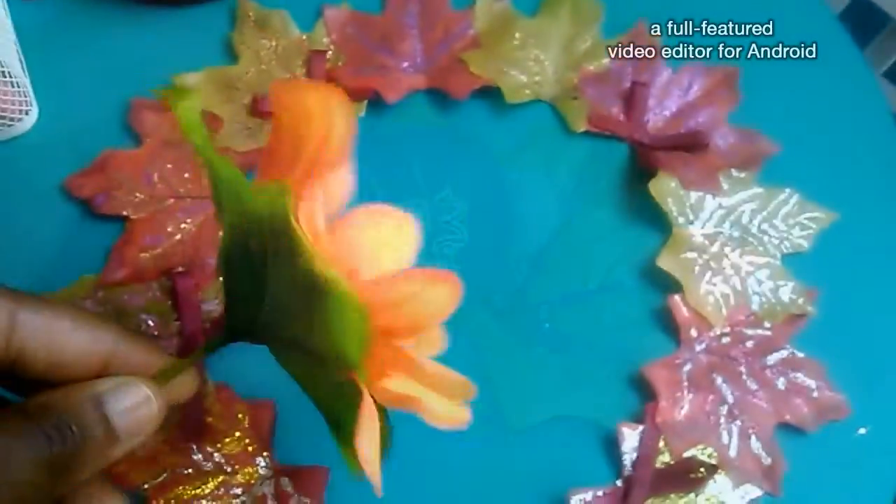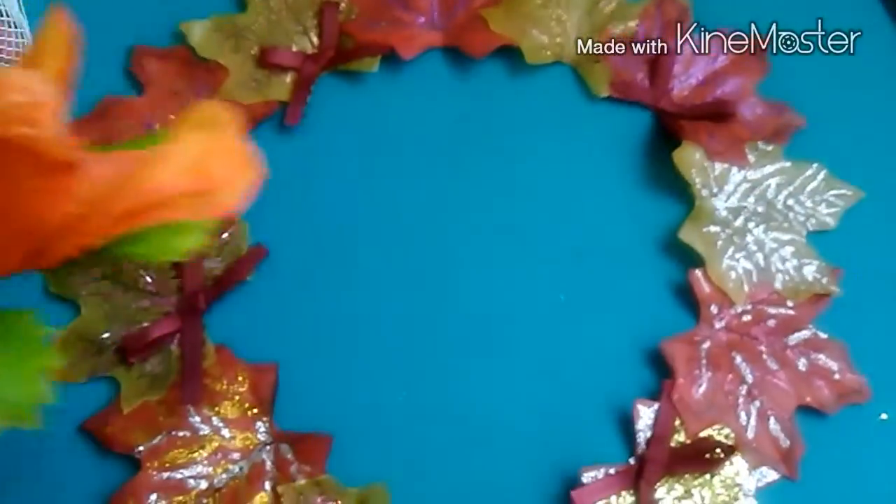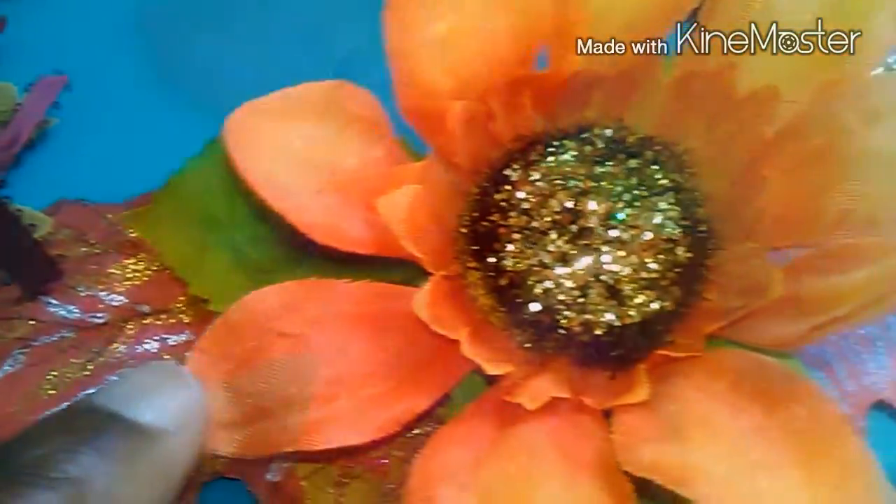It was so much fun and the easiest project — it turned out very well. You can also add flowers or pine cones. I saw inspiration at Hobby Lobby, JoAnn Fabrics, and also online. It's just so so pretty.